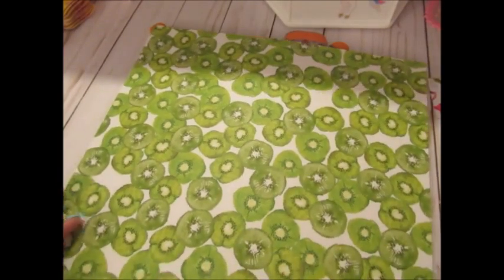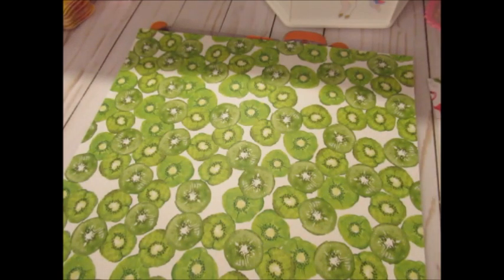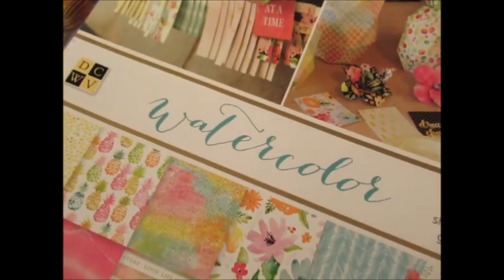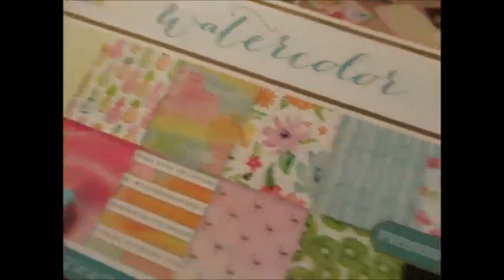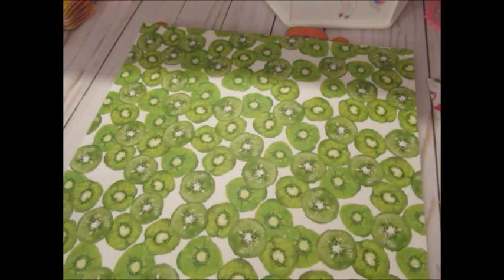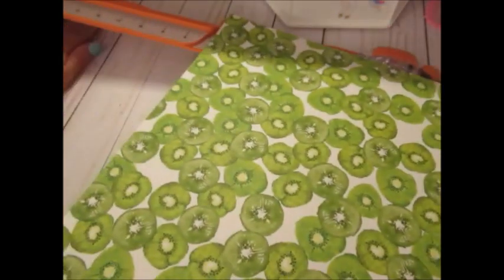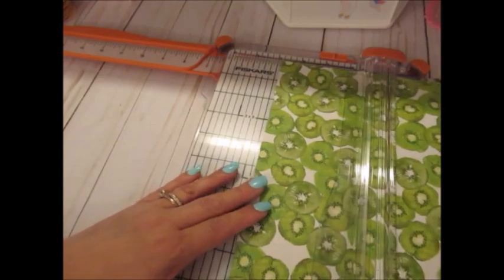Hey everyone, today I'm going to be making a pinwheel from scratch. In case you don't have a Silhouette Cameo or dies to make pinwheels, this is super easy. All you need is a square piece of paper — it could be any size. This is 12 by 12 paper from Michaels or Joann's, but for this project I'm cutting a four by four inch square out of it.